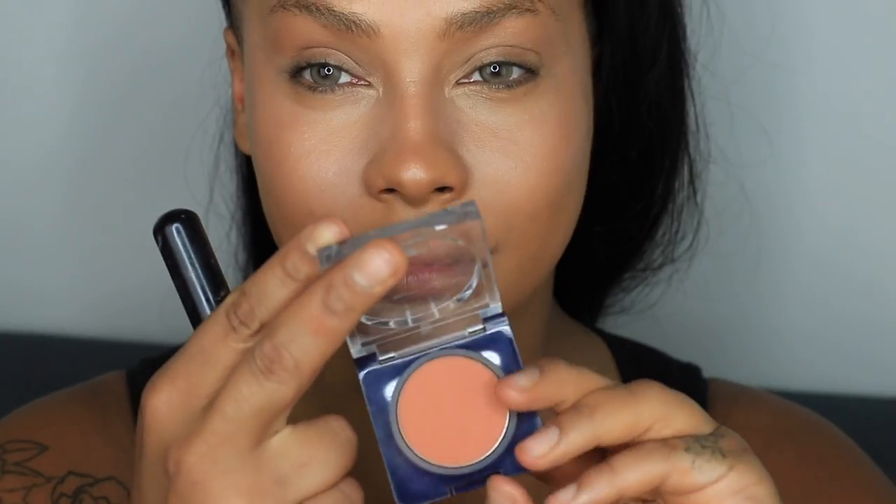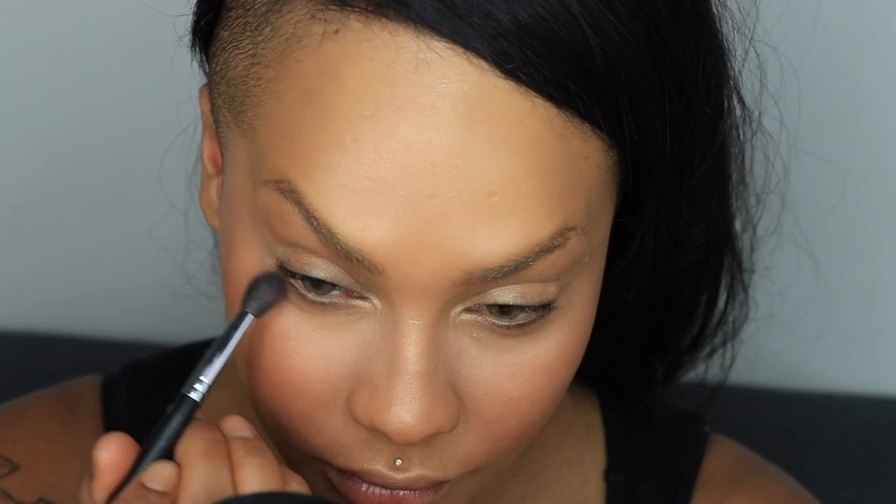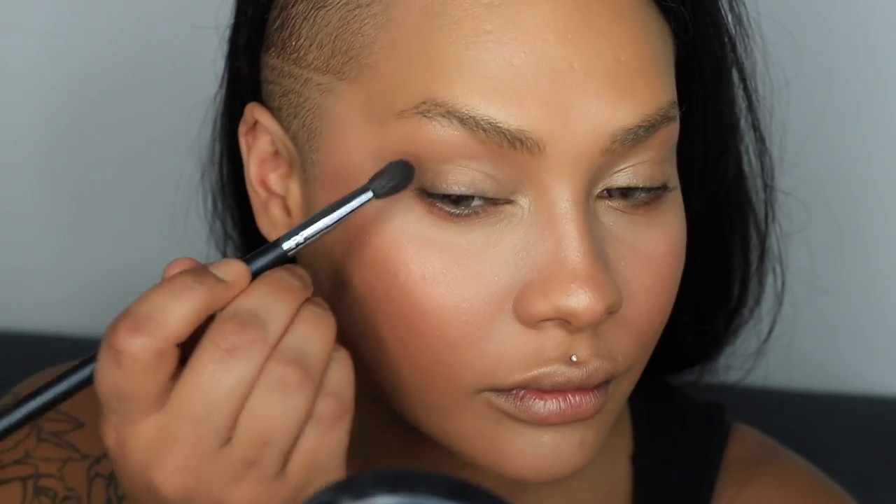Next I'm going to use my Gingerly Blush by Motos Cosmetics, buffing it on the apples of my cheeks and pulling it back for a bit of warmth. If you have redness in your skin, using a little blush in an orange tone can help camouflage it rather than enhance it. I'm going to take that same color right underneath my lower lash line for a healthy glow, and buff just the smallest amount just above my crease to add warmth.